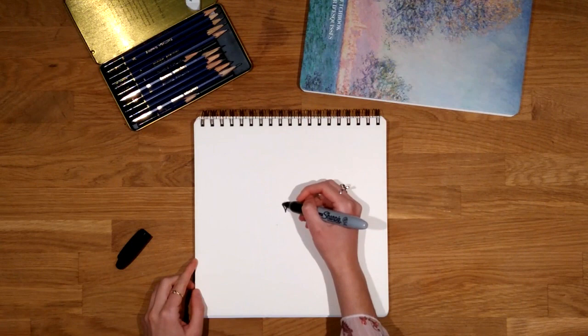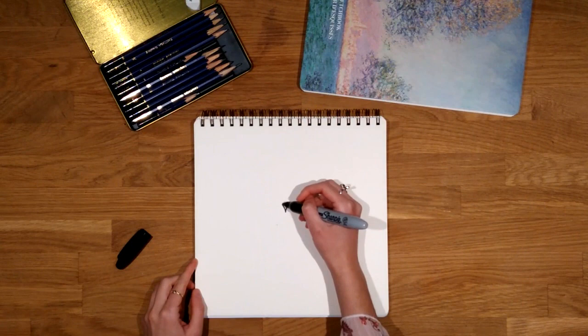First we draw a little v-shape in the center and a u-shape upside down. That's the beak.